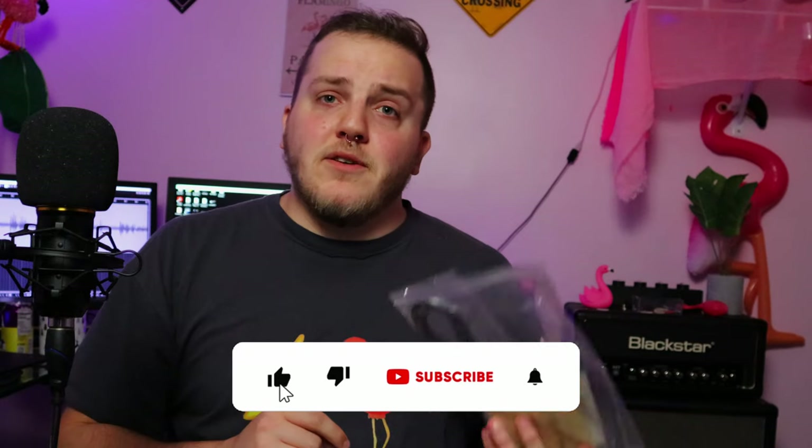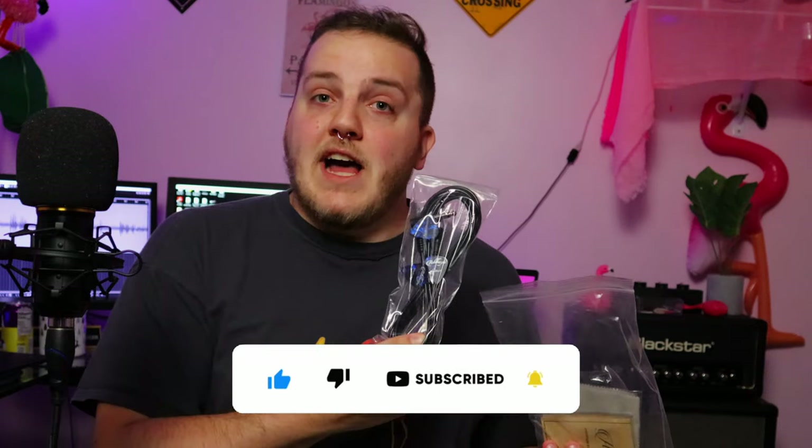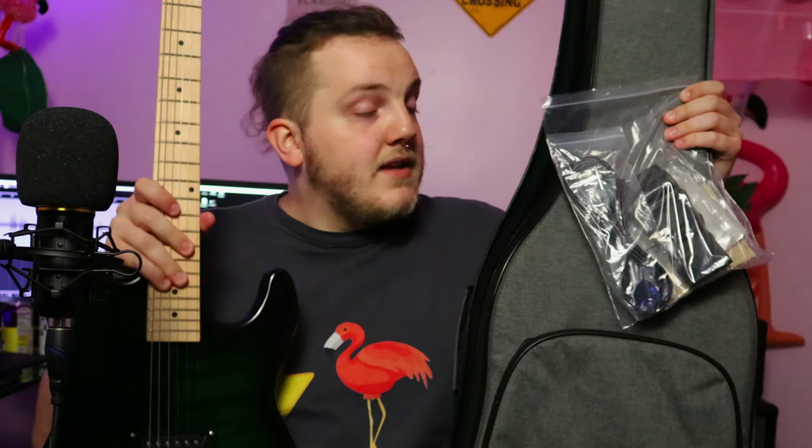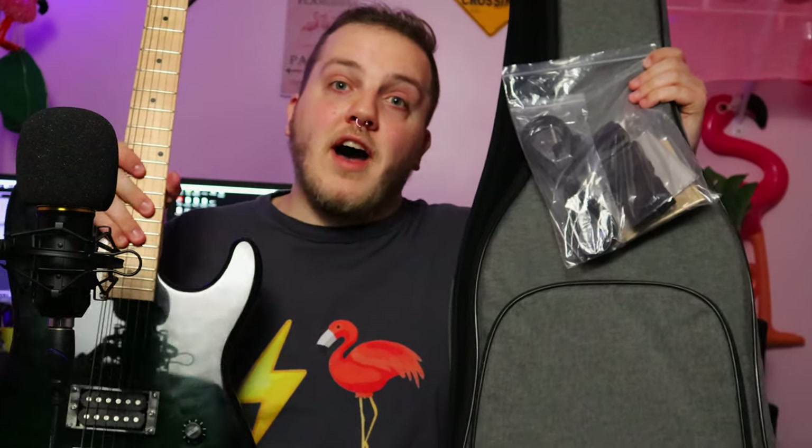But then on top of that, you also get your little typical bag of goodies. You get what feels like a pretty nice instrument cable with three Ashthorp picks, what looks to be a pretty nice strap, an Ashthorp branded cleaning cloth, and probably the weakest part of this little care package — the Ashthorp branded strings. These are 9 to 42s and we'll talk about that in just a little bit. So to reiterate, you get a functioning guitar, a nice padded branded gig bag, and a bag of goodies to get you started, all for $100 off Amazon shipped to your door.